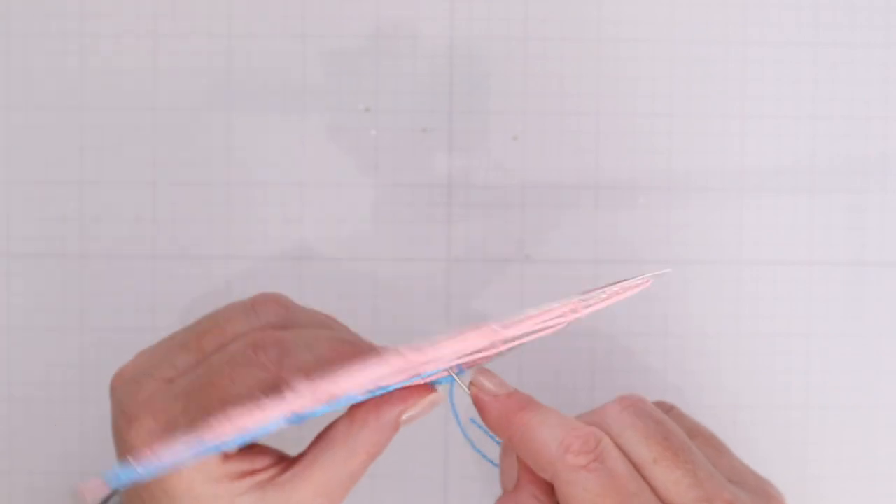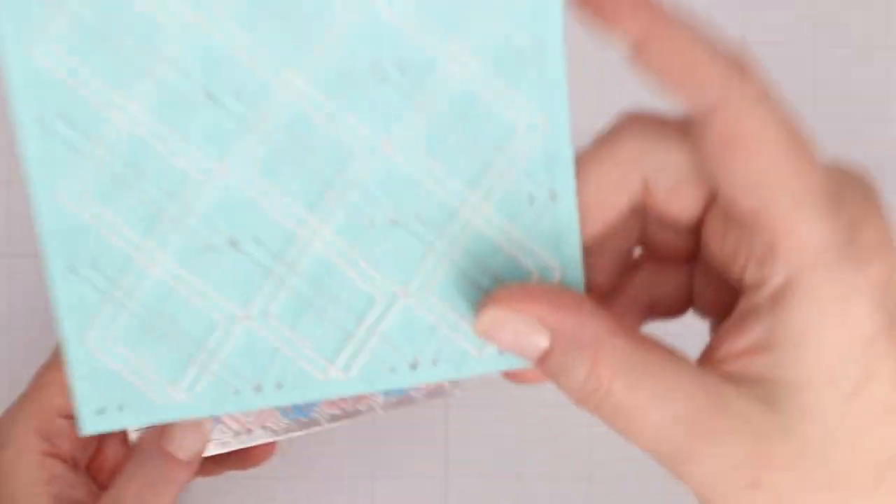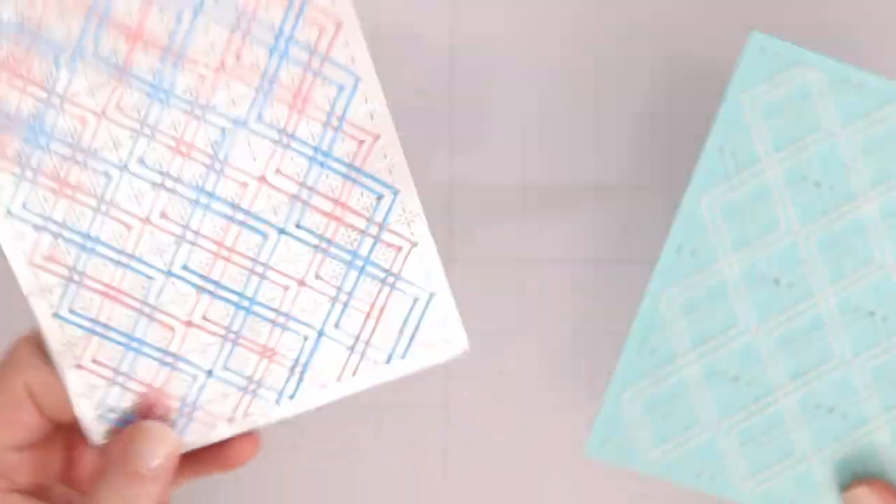Here is the blue and pink completed. On the right-hand side on the blue cardstock, I have white thread with silver thread. You could do a more subtle look like that blue cardstock, or a more dynamic look like the pink and blue. Now let's take those stitched pieces and turn them into Christmas cards.